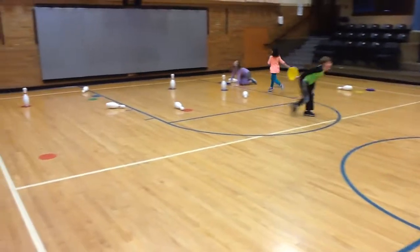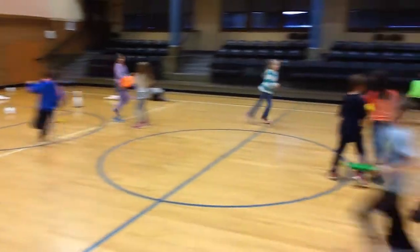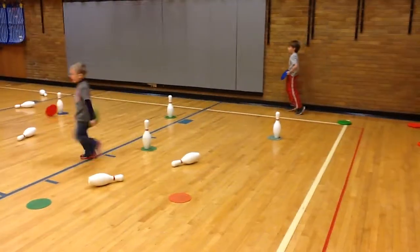Once you throw, you have to run back to your side and go get another frisbee. In a three-minute time limit, you're trying to knock down all 12 frisbees on the opposite team.